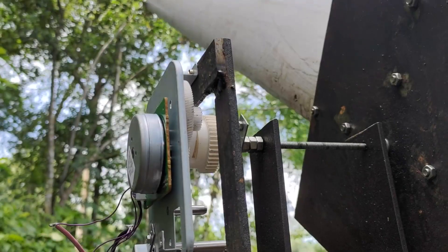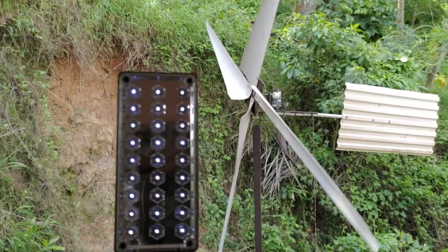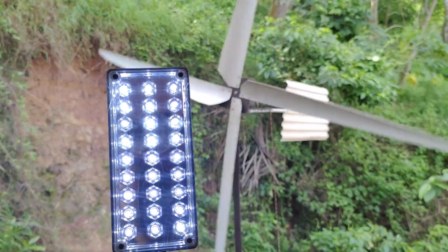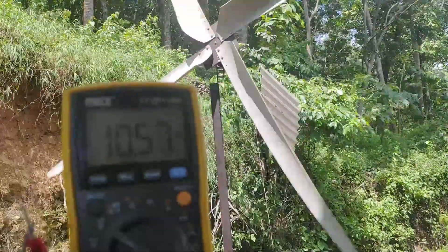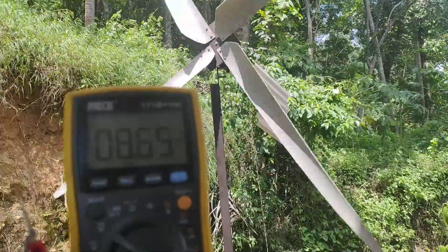Wind energy has become a very potential source of energy as it is renewable and free. This is a vertical axis wind turbine that I had made, and is 10 foot in diameter. It also has a rudder to ensure that the blades are always aligned perpendicular to the wind velocity.